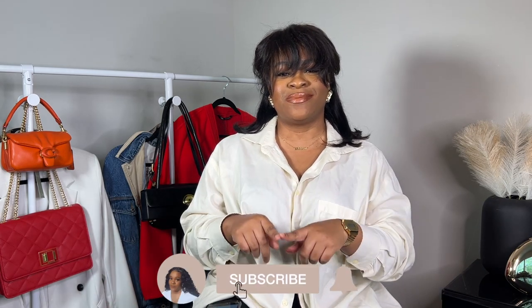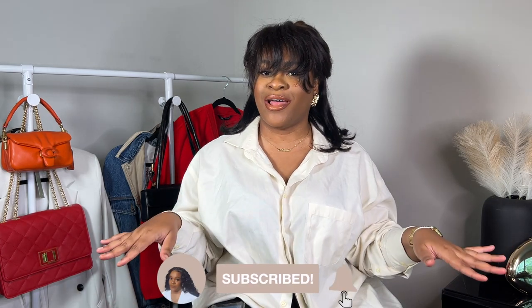Hello, welcome or welcome back to the channel. My name is Yudi and I go by Yudi on the Glow on my other social media platforms, so make sure you subscribe and hit that bell.